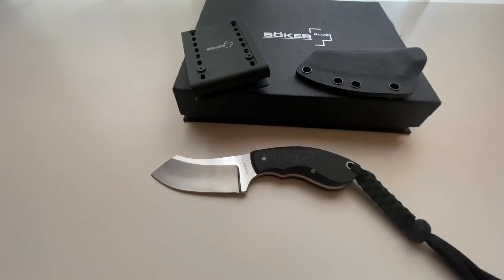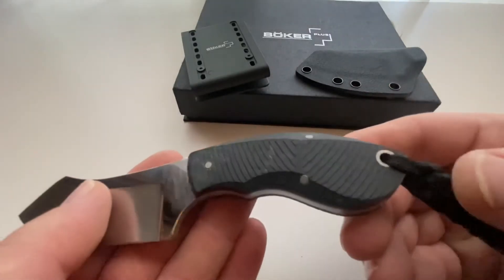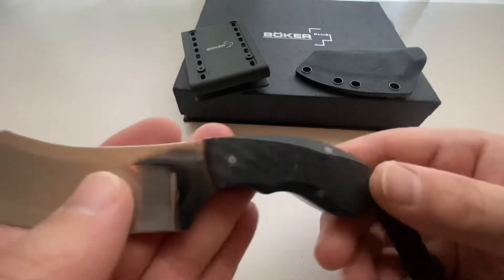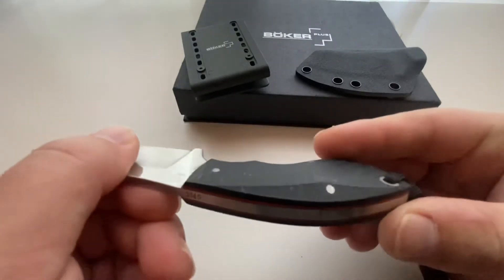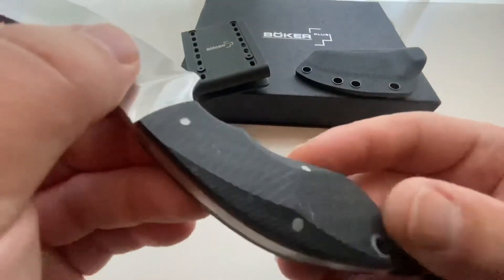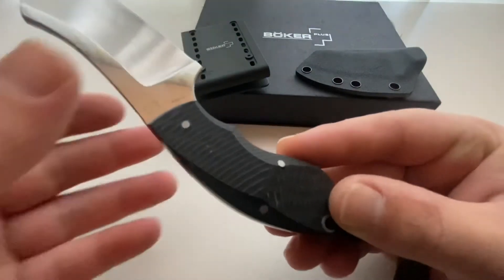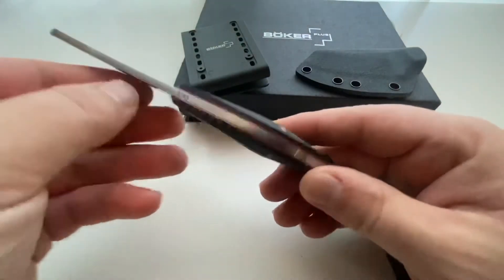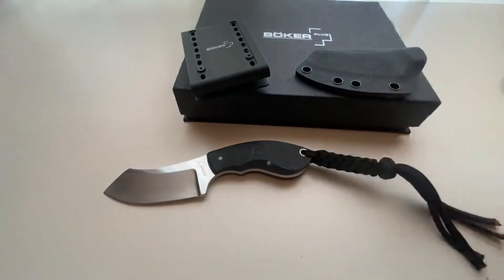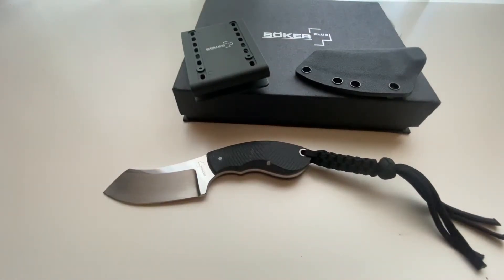The G10 handles have contoured milling for extra grip, and you can see slight imperfections in the G10. I did receive this knife with these imperfections. However, they do not affect the grip or the performance of the blade. If you're looking at this and you see these spots on the handles, that's where there was some slight amount of marring, wear, handling, or production imperfection.